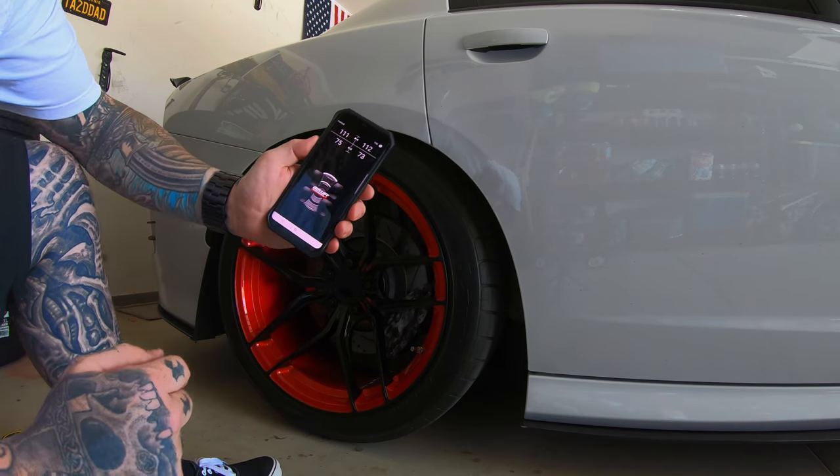Use caution when setting your presets. For me, the lowest setting is a drivable setting, the middle is factory ride height, and the top one I use as 'these roads suck' mode — basically four-by-four mode. The other two I have: the top lifts the front of the vehicle, and the bottom is air out. If I double-click the bottom and hold it, that's my air-out option.